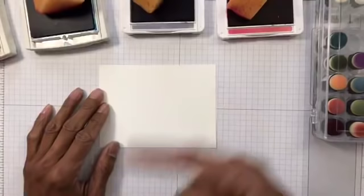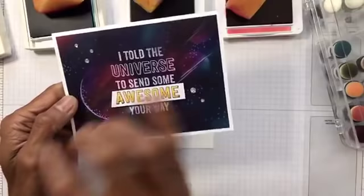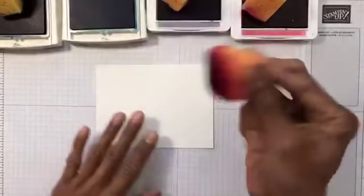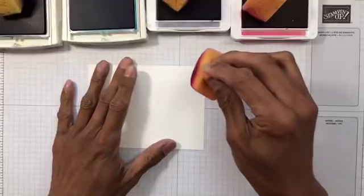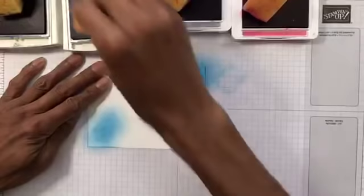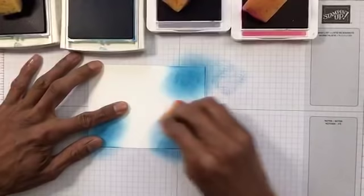I'll be trying to recreate my original card — fingers crossed — but not the embossed sentiment. I'm just going to use the one sentiment. We'll start with the lightest color which is Pacific Point. You can go straight on or off your card if you want — I'm just going to go straight on. You can just do randomness — random areas where you want the lighter shade.